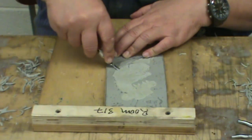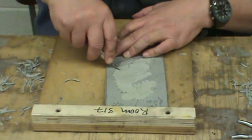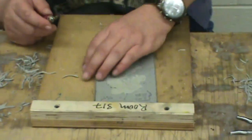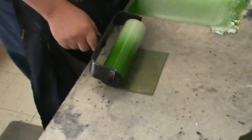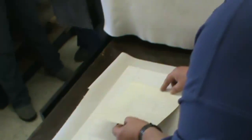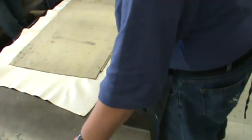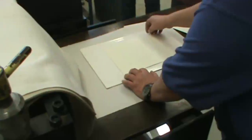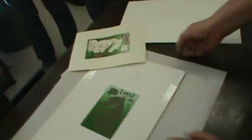Welcome to the first installment of my series on creating a linocut print. Linocut is a printmaking technique in which a sheet of linoleum is carved with a special gouge. The uncarved areas, which represent the image, are rolled with ink. Paper is placed on its surface and pressure is applied, either by hand or by using a printing press, resulting in a printed image. In this video we will learn how to cut and square the linoleum, and also how to transfer your drawing to the block.